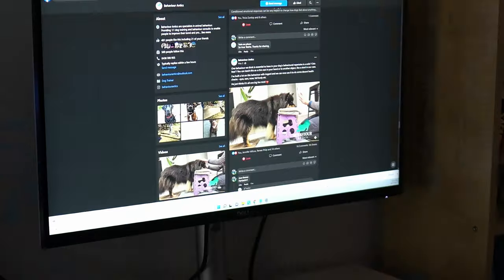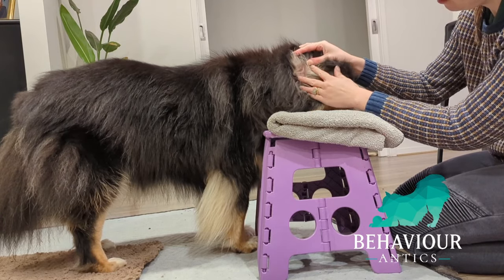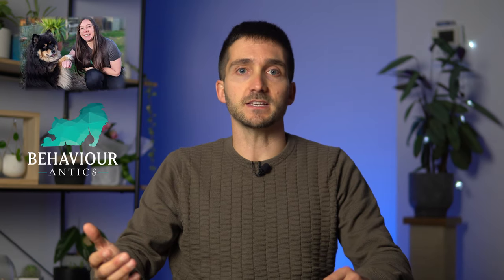The other day, I was checking something on my computer, and this popped on my screen. When I saw that video, I knew I had to share it with you. This behavior is a chin rest, and it can be used as the foundation for many fabulous procedures, such as medical examinations. So, I got in contact with Tisha Mason from Behavior Antics, who taught this so beautifully to her dog Asgard, and she agreed to share some footage and some step-by-step guidelines for how to train this behavior.